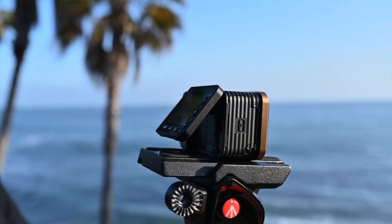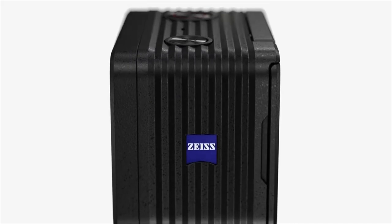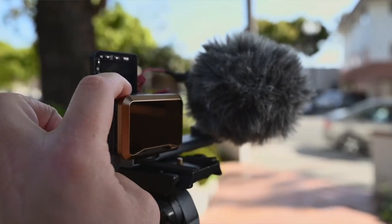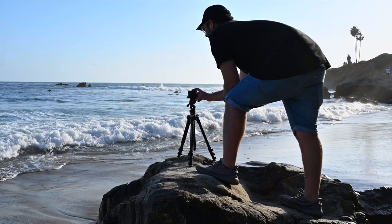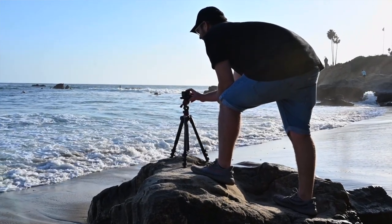The RX0 II has a 15.3 megapixel one-inch sensor with a Zeiss 24mm equivalent f4 lens. Unfortunately the aperture is not adjustable — you're stuck at f4 and will need an ND filter to control exposure. One of the new additions is internal 4K. The old version could only do 4K externally using an Atomos recorder, which was fine for professionals mounting these in cars for movies and TV, but carrying a massive Atomos recorder just to use this camera in 4K was impractical.